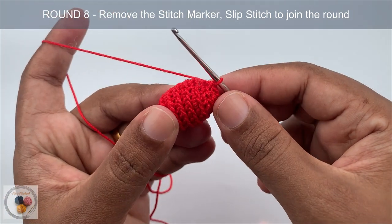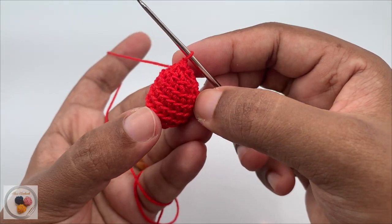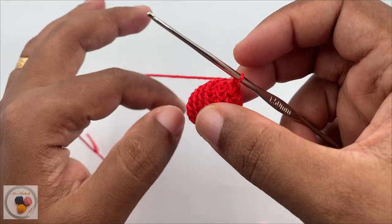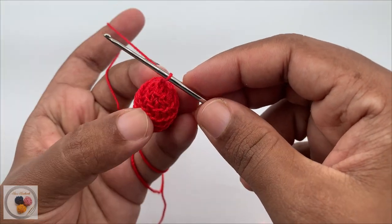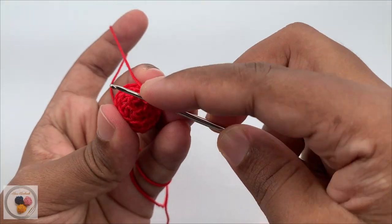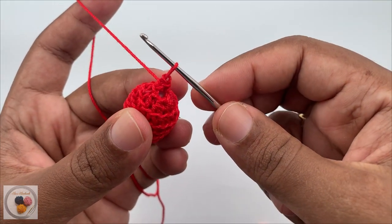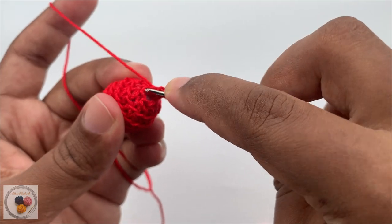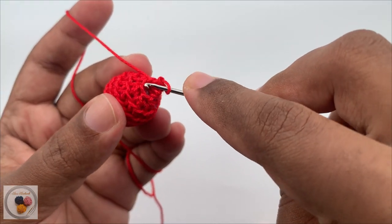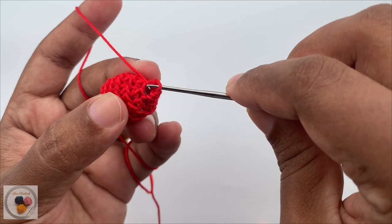If you look carefully, you can see all the front loops gathered in a spiral shape. We need to work slip stitches all the way around the spiral. Starting from the very first stitch, insert the hook into the front loop, yarn over, pull through and pull through the loop — this is a slip stitch. Again work another slip stitch into the next stitch. Just like that, continue working slip stitches into the front loop of each and every stitch around.